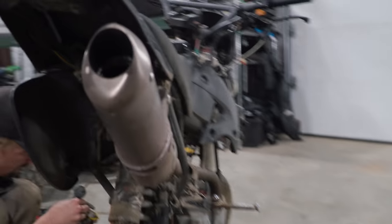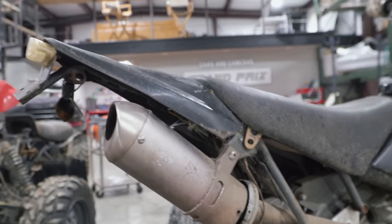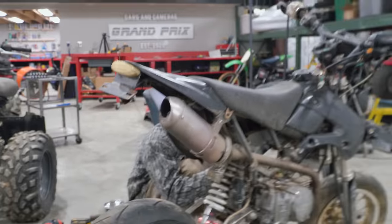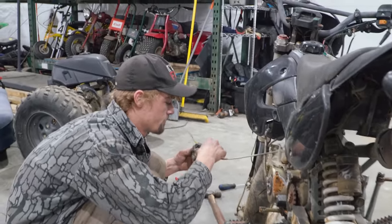I'm working on removing one of the side panels to fix the exhaust. This is the exact exhaust I have on one of my Trail 70s — this thing is like $150 or more brand new. So we're going to try to rip it back together, and even if this thing doesn't make our one-lap goal, it's still got a few hundred dollars worth of parts on it we can use on other projects.